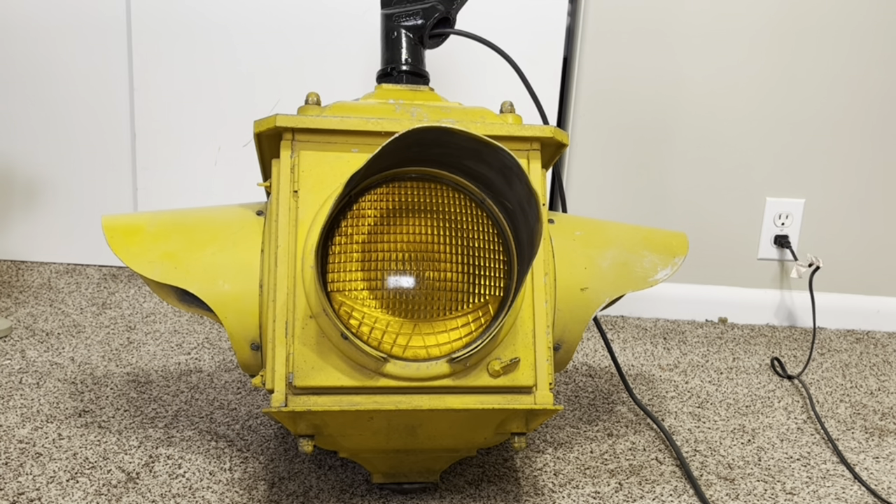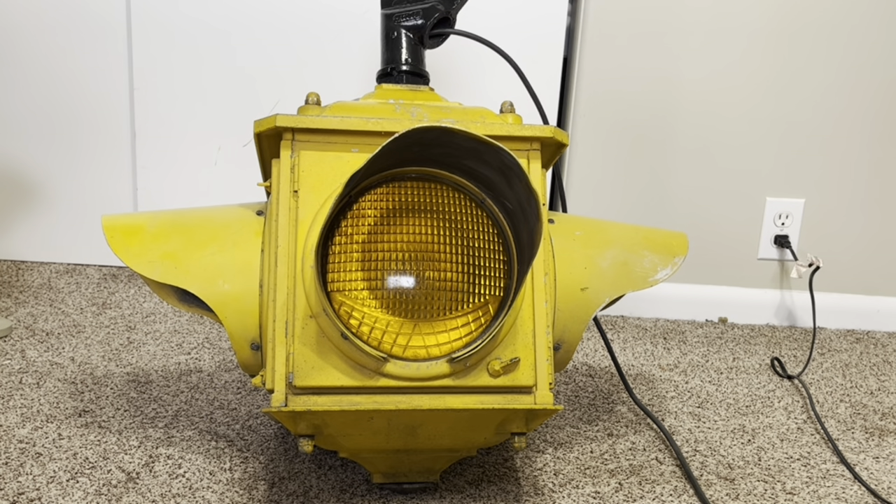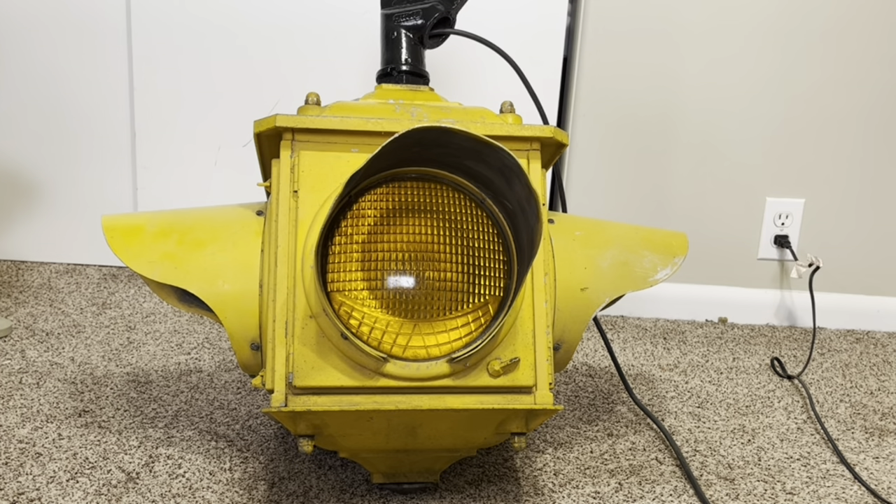The D and DT are two signals that get mixed up a little bit, and really the only way to tell them apart is the reflector inside. The D has a cast reflector holder while the DT has a stamped piece — we'll see that once we open it up, but from the outside I don't think there's really any way to tell them apart. The cast visor and screw-on visor was an option available for both the D and DT signals.